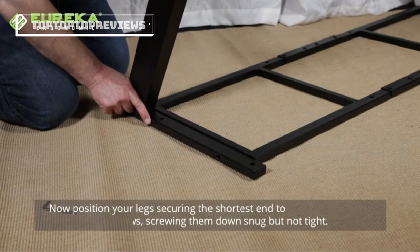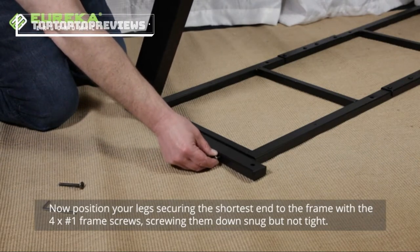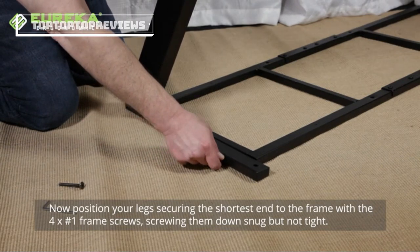Now position your legs, securing the shortest end to the frame with the four number one frame screws, screwing them down snug but not too tight.